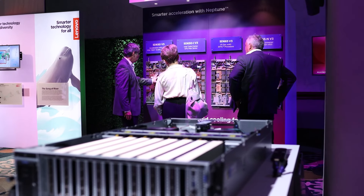Hi, I'm Pat Moakley. I'm here at TechWorld 23 in Austin, Texas to show you our Wall of Neptune, Lenovo's liquid cooled servers for HPC and AI.